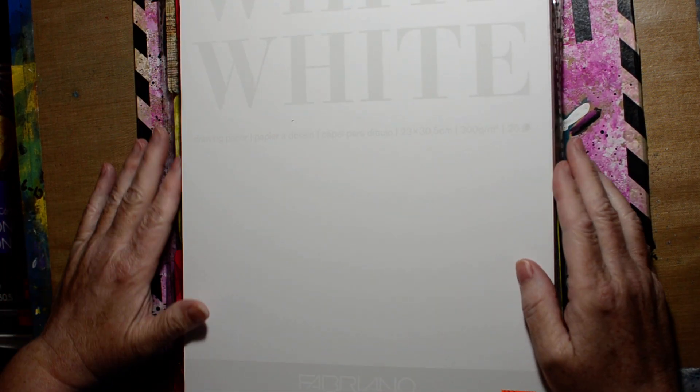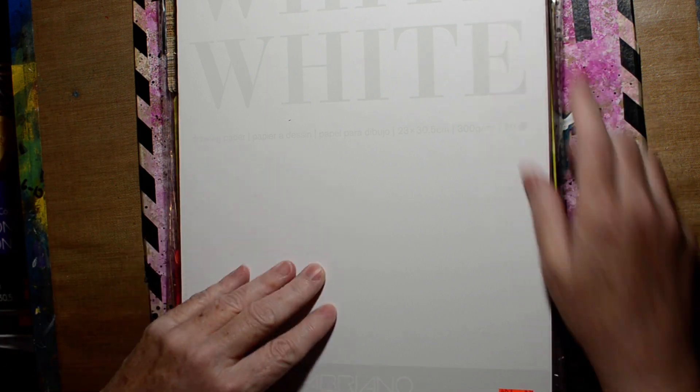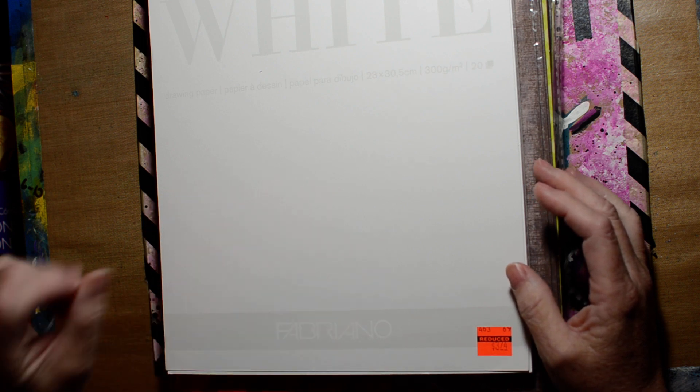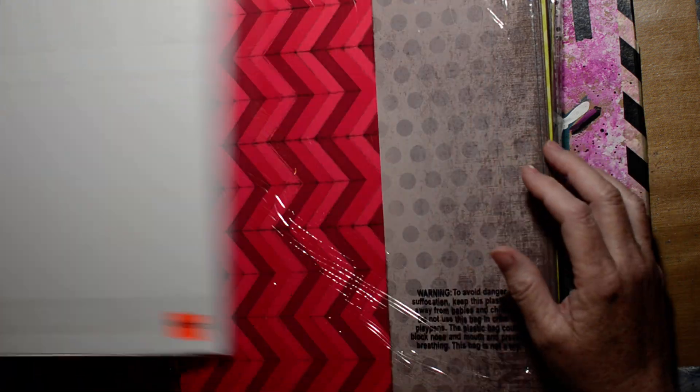The next one is Canson — this is an illustration pad, $3.74, but it's still stiff so it'll work great for mixed media. Then this next one is Fabriano — it says drawing paper, also $3.74, and it's stiff too, so I figured it would work for anything. They also had thinner sketchbook paper but I like to paint and collage and do all that kind of stuff.